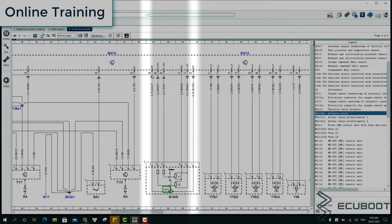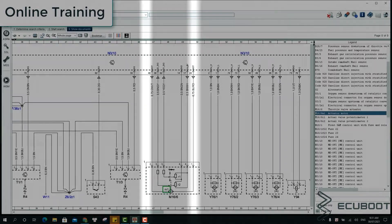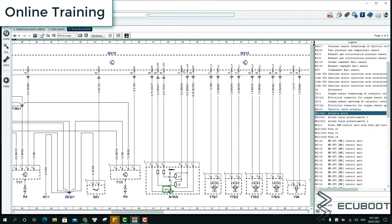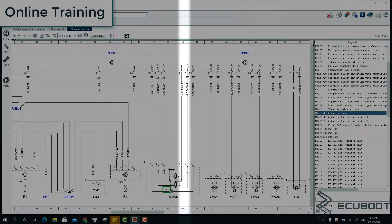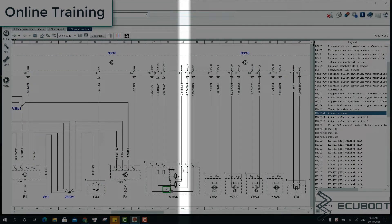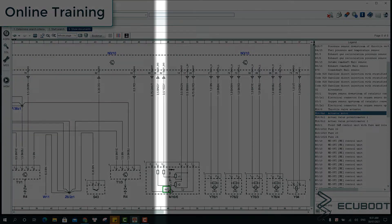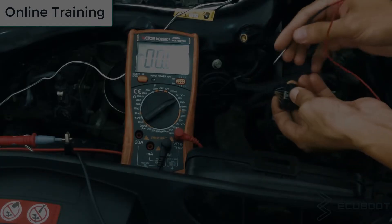Let's have a closer look at this diagram. Wire number one and wire number two are for the motor, so we don't need to pay attention to them in this test. Wire number four and six are ground and power respectively. The last but most important wires are the two signal wires, number three and five, which we need to measure.